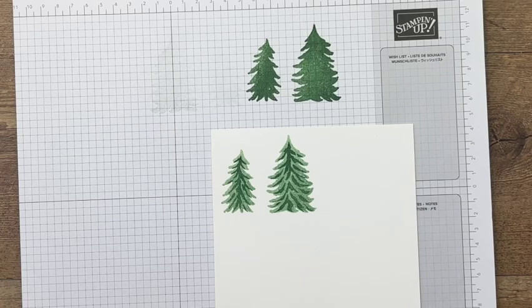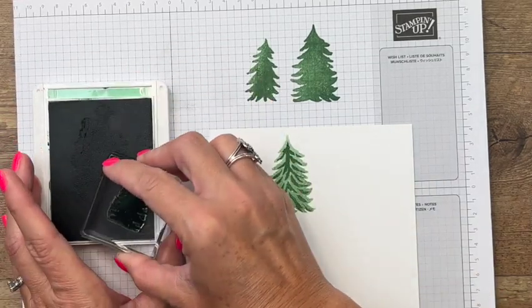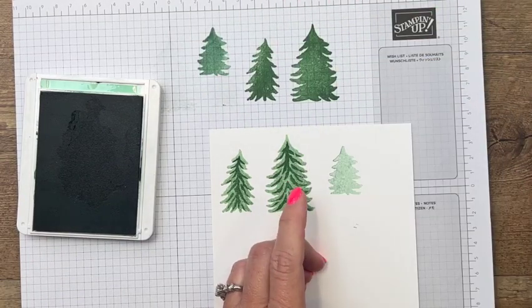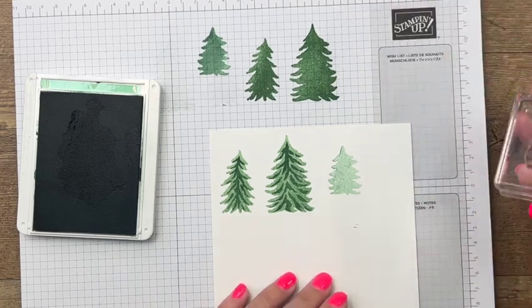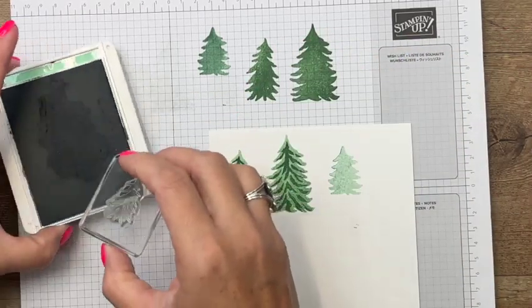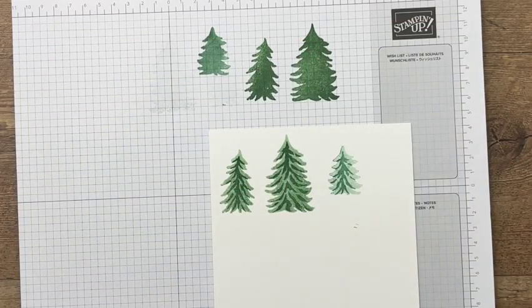Then I can take the lined image and stamp it in full-strength garden green — that gives you a two-toned image. Now we're going to stamp our third little tree in mint macaron. I chose mint macaron because I'm using some paper from the celebration catalog called Rings of Love designer series paper, and it has mint macaron in it, so I wanted to pull that green in.